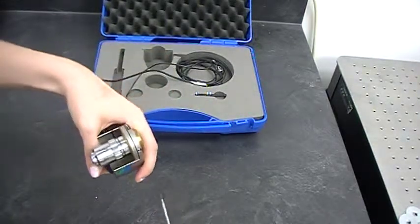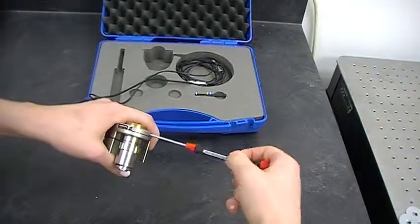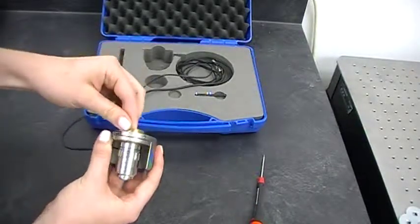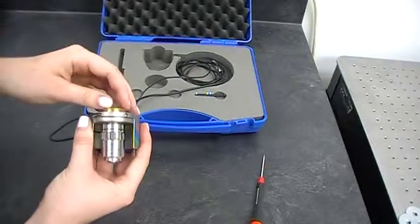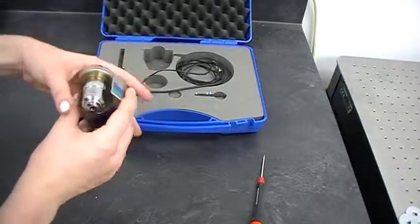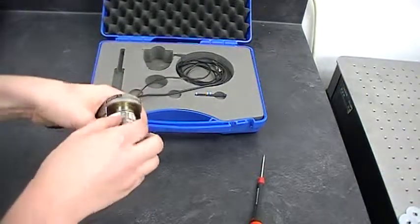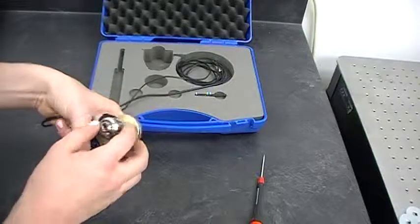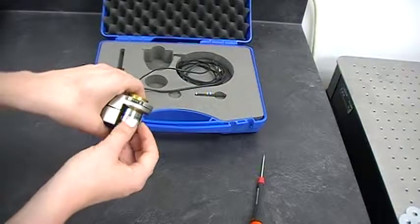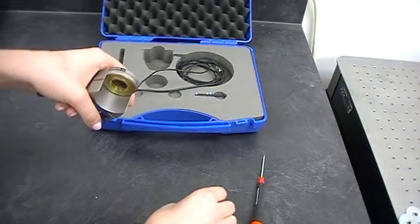You just screw that in and tighten it a little bit. You can see pulling on this and it's not coming apart — it's holding the whole system. When you're ready to take your objective out and put something else in, just do the same thing in reverse — just unscrewing. And you're done.